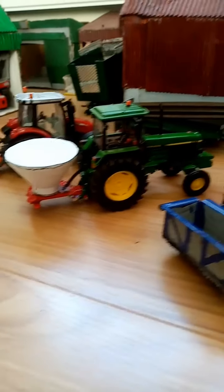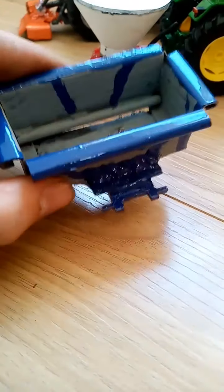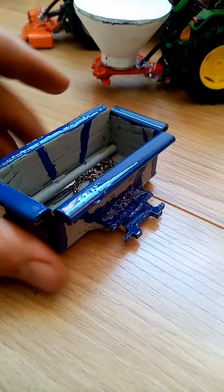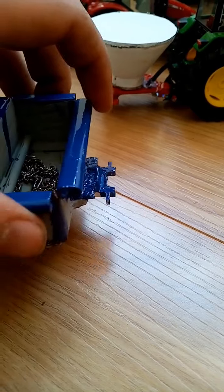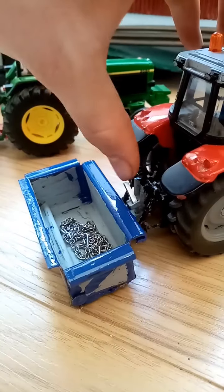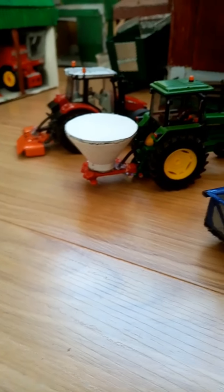Those are the three implements, all made. I want to show this video to represent different implements you can make — they all have the same three-point linkage system. As you can see, it's nothing fancy: a piece of relatively thick steel so the pieces don't bend easily, formed with all the little gaps. You can even put a plate across here to give it a good grip, and it hooks on just like the regular ones do. You can also adjust the height.